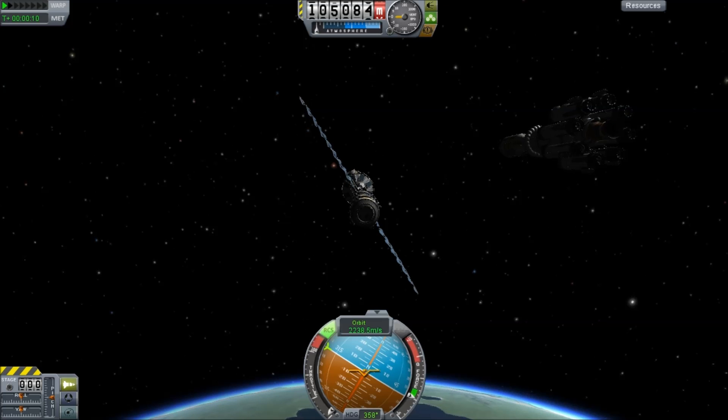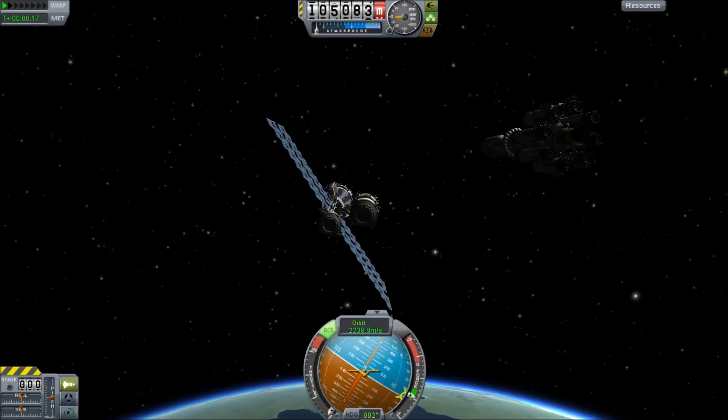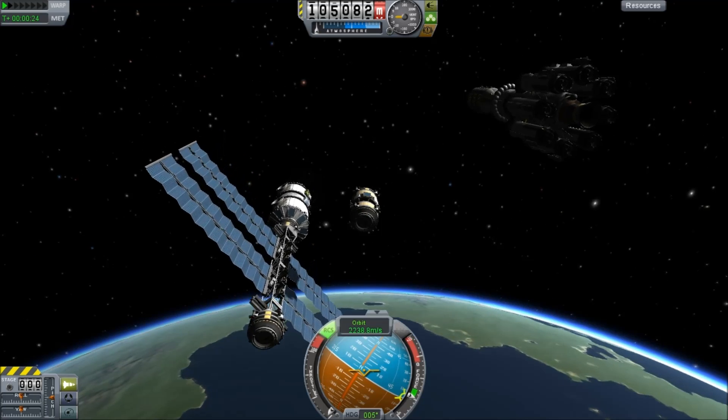We're not going to actually dock this directly, because we have our little space tug — our cute little space tug. It's a tiny barrel of fun, basically, and it's going to come across the tiny distance.